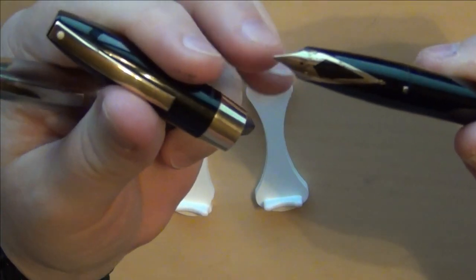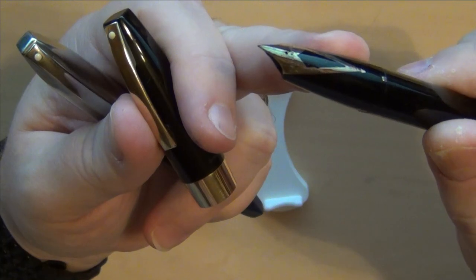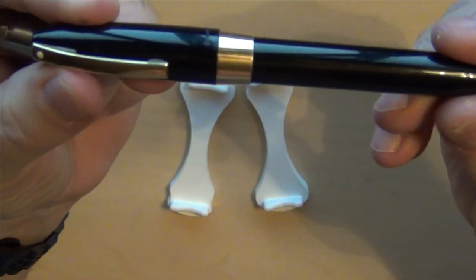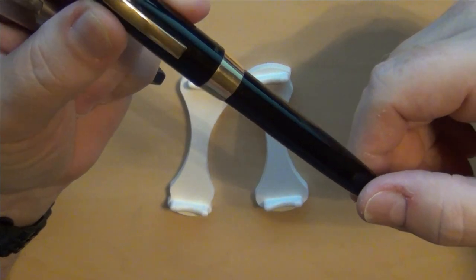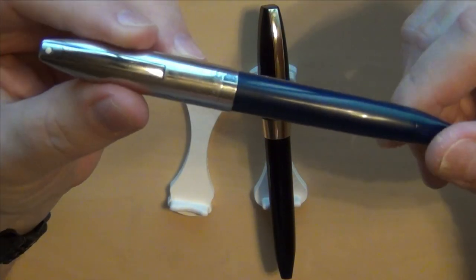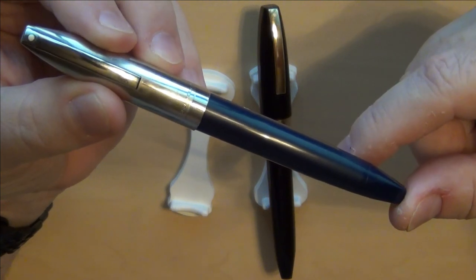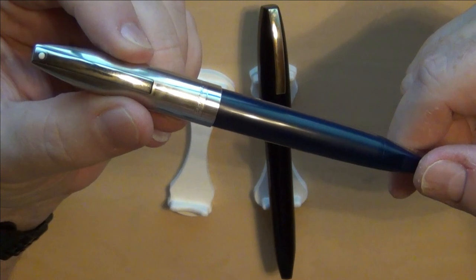Looking at the PFM 3, you can see the difference in the color of the nib — a 14-karat gold nib on the PFM 3 compared to the palladium silver nib on the PFM 2. This particular PFM 2 I bought maybe a year or two ago from somebody who had restored it at a fairly decent price, so I jumped at it. This one has more of a fine to extra fine nib — I'll show you that when I write with it. This particular one came from a seller I trust: AntiqueDigger.com.